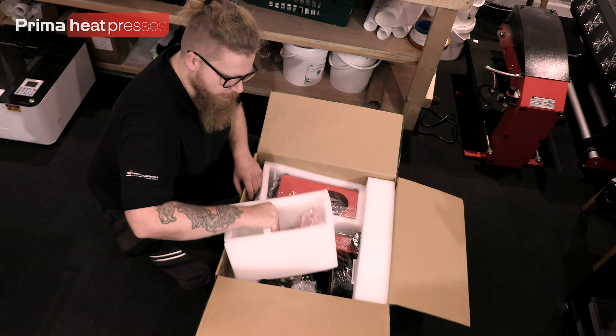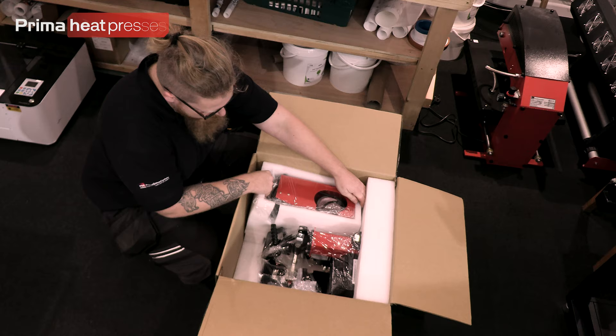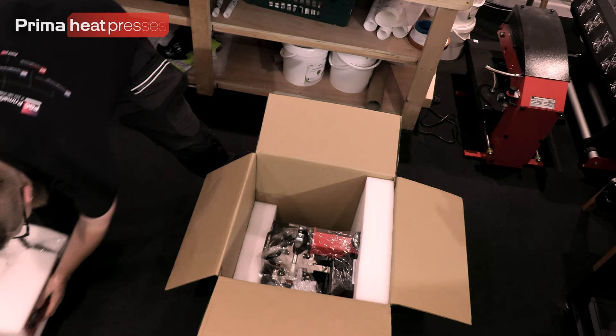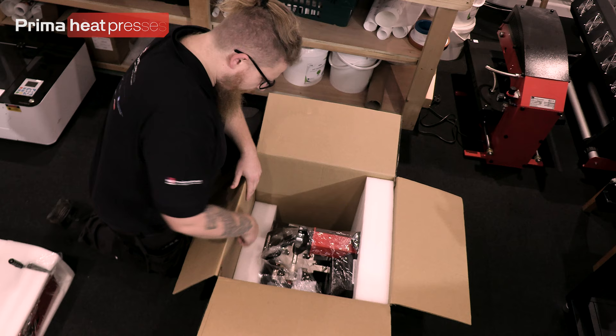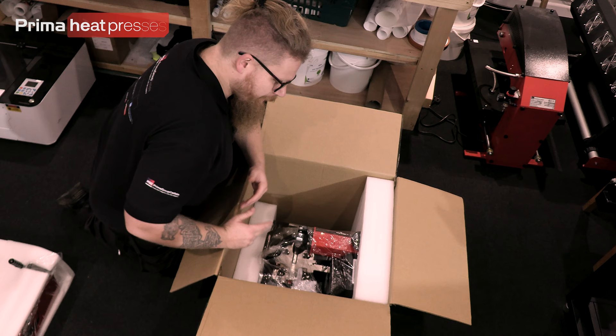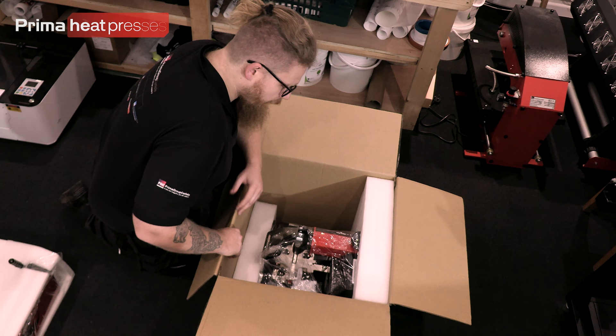This one has the cap element in it — we'll put that aside. The mug press element is here — a little heavier than I thought it was going to be. Then you've got the press itself, packaged with more foam — one overlaps the platen and one overlaps at the back, so they're quite secure. You need to pull the whole press out including the two bits of foam.